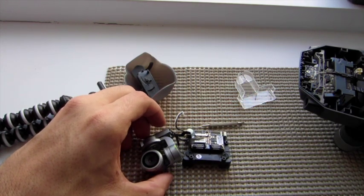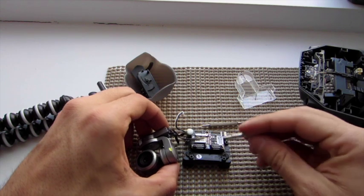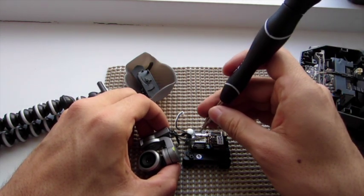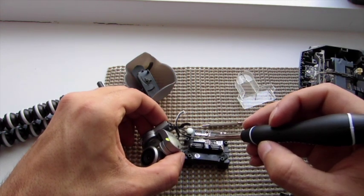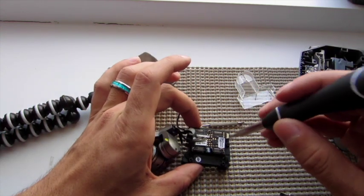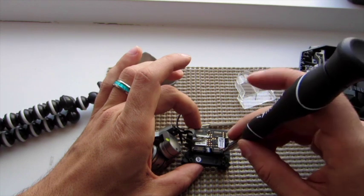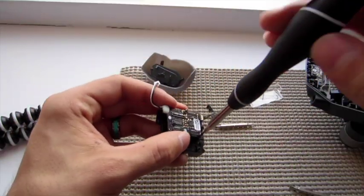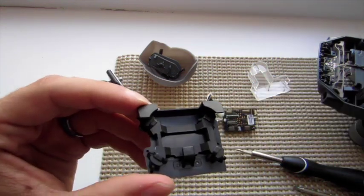Once you've got your gimbal off, the first thing you want to do is disconnect the camera from the circuit board. That means disconnecting this little metal connector and then just below these wires there's a white connector — we're going to disconnect both of those, and then detach the circuit board from the gimbal holder by removing three screws.